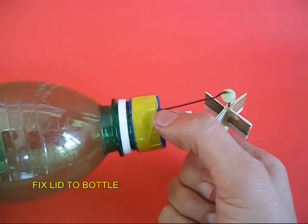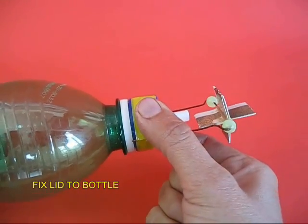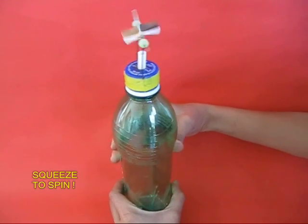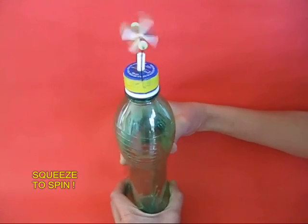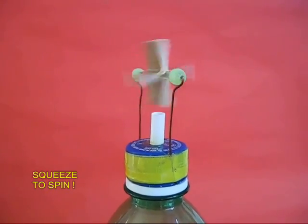Now you fix the lid to the bottle mouth. This is the whole assembly. Now you stand the bottle upright and squeeze it repeatedly. Air would be expelled from the white straw and it would spin the turbine.